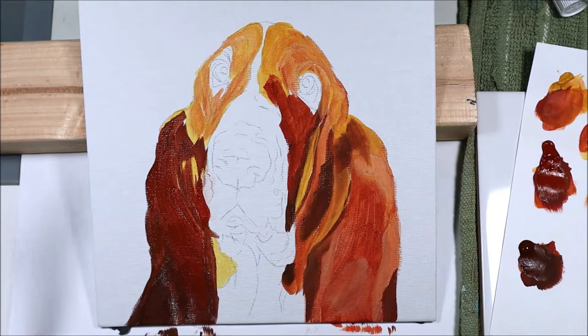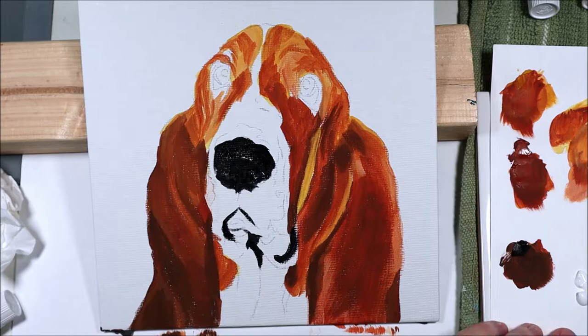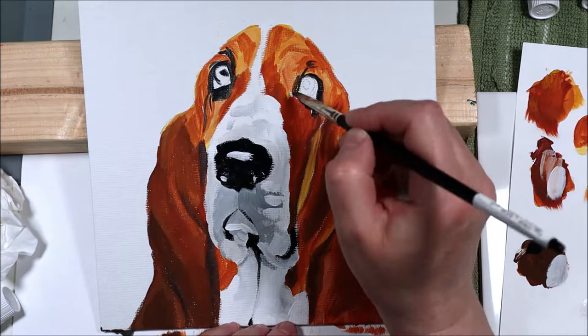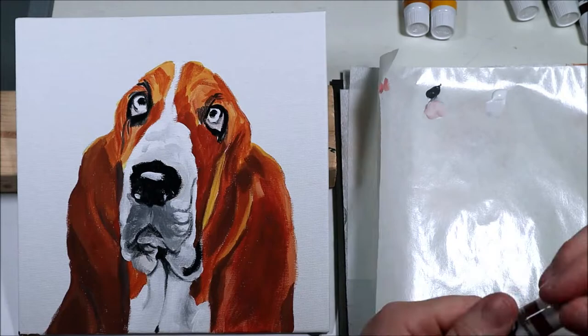Then I worked on the eyes — to me they're pretty much the most important part of this painting. I used a small brush and wanted them to be detailed. Once that was done I added my second layer, trying to add blocks of colors. I did not want the dog to be too detailed; that was not the point.